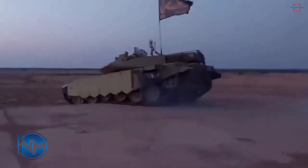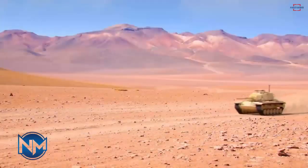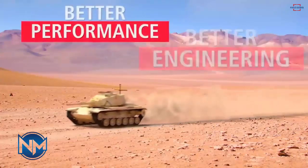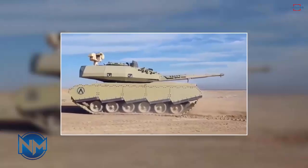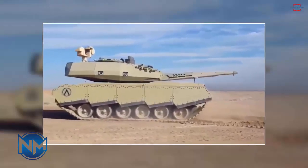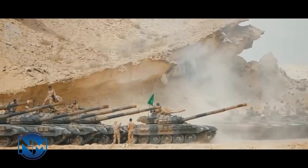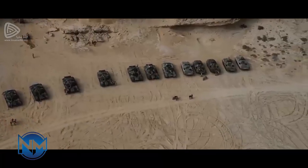On March 15, footage surfaced on the web revealing an upgraded version of the classic American M60 tank, allegedly the work of the Iranian defense industry. Iran currently has approximately 150 American M60 tanks in its arsenal. This batch of tanks, originally totaling 460 units, is a legacy inherited by the Islamic Republic of Iran Armed Forces since the Islamic Revolution of 1979.